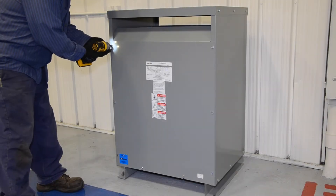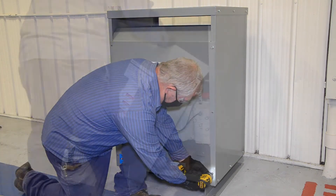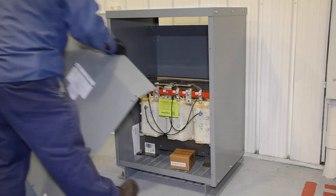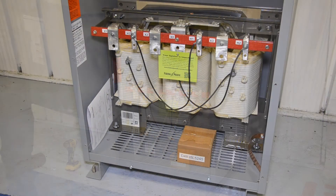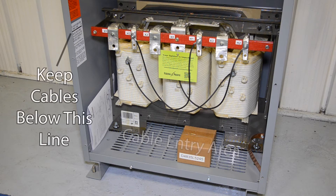First, remove the front cover from the transformer and set it aside. The cable entry area is the lower compartment of the enclosure. Cables should be routed such that they remain below the label marked 'Keep cables below this line,' and not come in direct contact with any transformer coil surface.